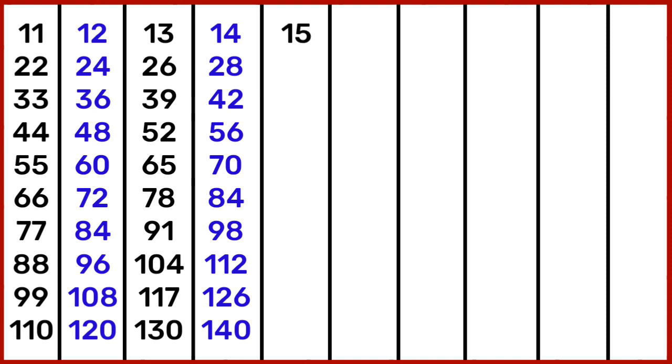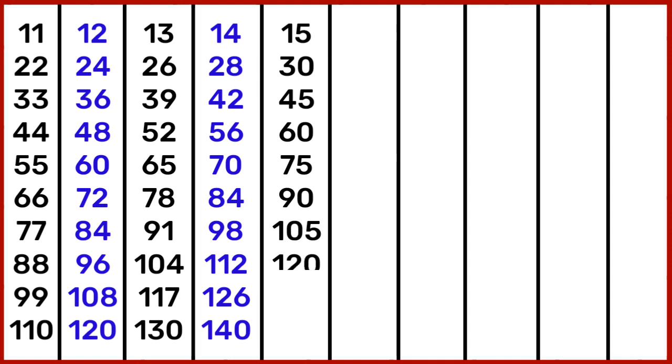15 1s are 15, 15 2s are 30, 15 3s are 45, 15 4s are 60, 15 5s are 75, 15 6s are 90, 15 7s are 105, 15 8s are 120, 15 9s are 135.